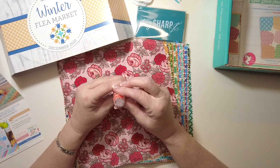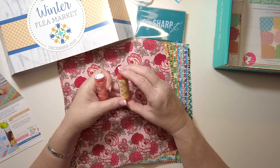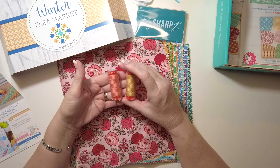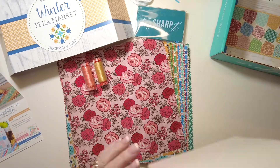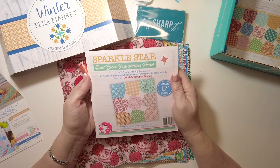It looks like we also got two Aurifil threads — light salmon and spun gold. The value on these is $9.96. These are 50-weight Aurifil thread. It's always good to get thread!